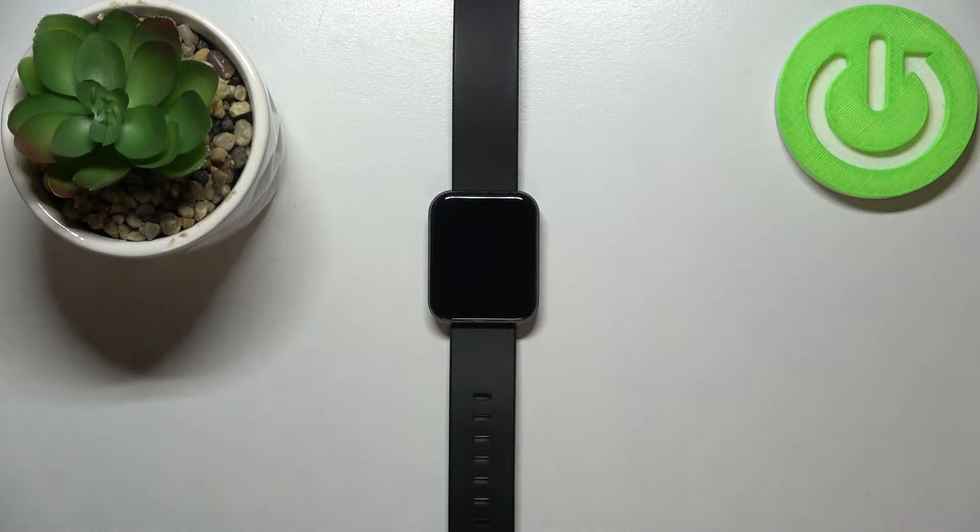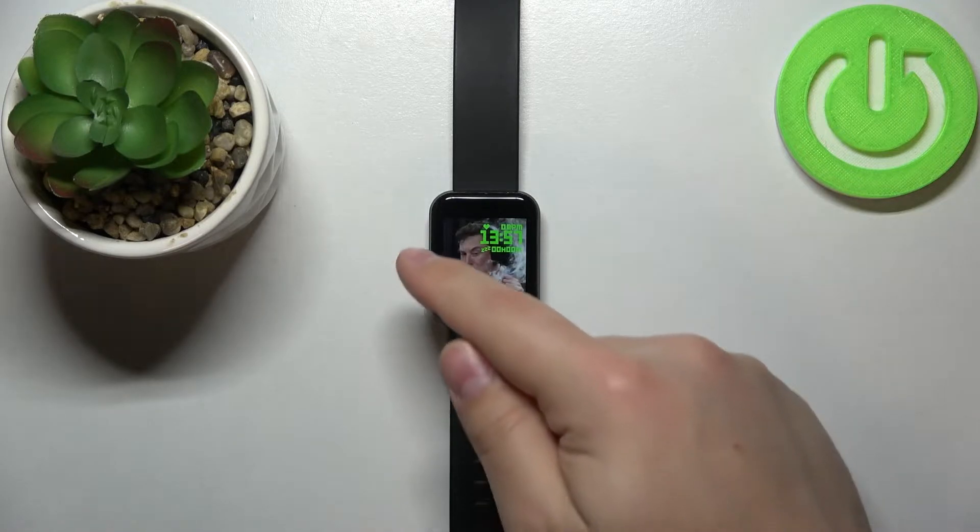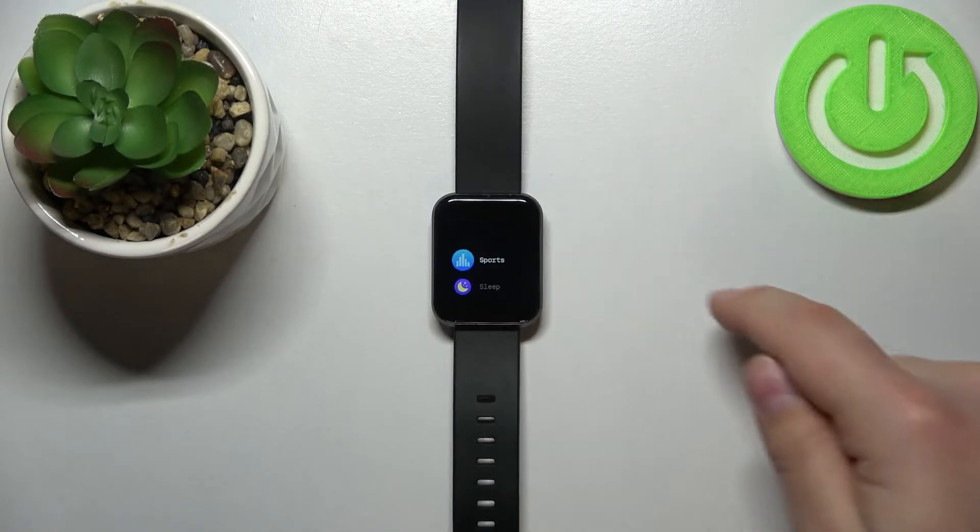First we need to wake up the screen on our watch. To do it simply tap on the screen. After you wake up the screen, swipe right on the screen to open the menu.